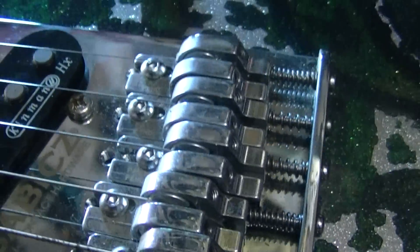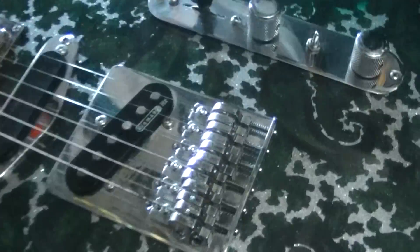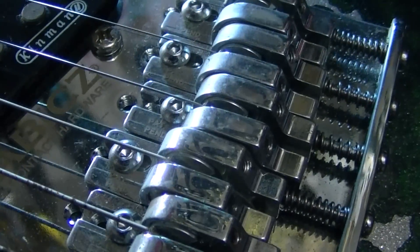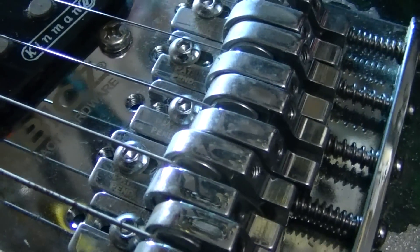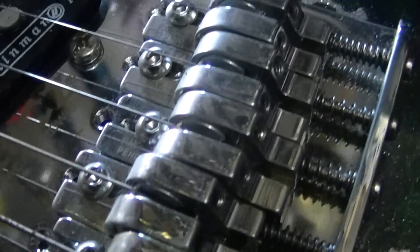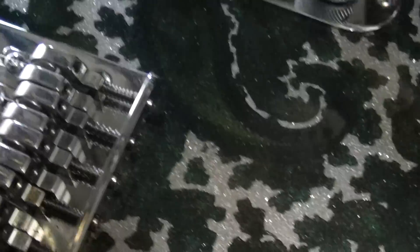One of the things I want to show you that can be helpful is here - a Babicz bridge on my Telebird by Crook. Heavy duty, we've got mass, everything rolls over the top of these. It's kind of like the pedal steel over there. It is not a roller system, but it has a roller nut, not a roller bridge. This does kind of the same thing - it's all one huge mass. Some guitars are different.